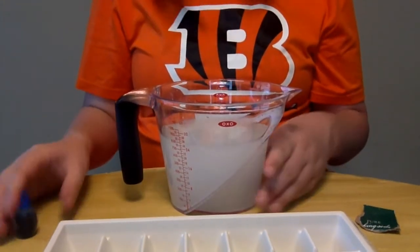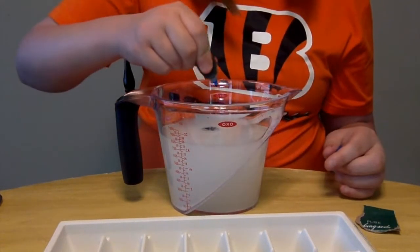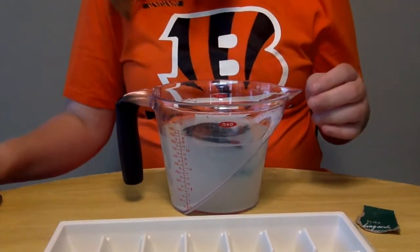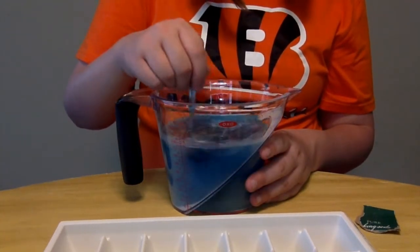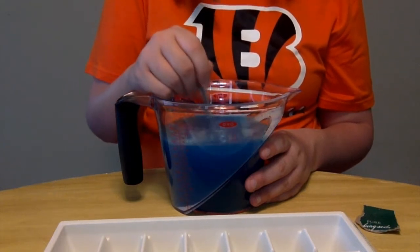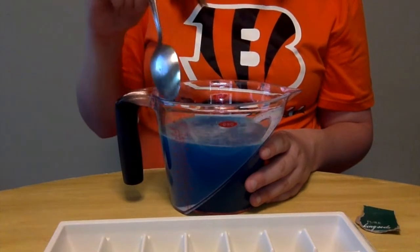Now we're gonna add a little bit of food coloring so these ice cubes are gonna turn blue. It's pretty blue — look at that! Blue ice cubes, just because I think it will show up better on camera. But like I said, it is completely optional. It will work just as well without food coloring.